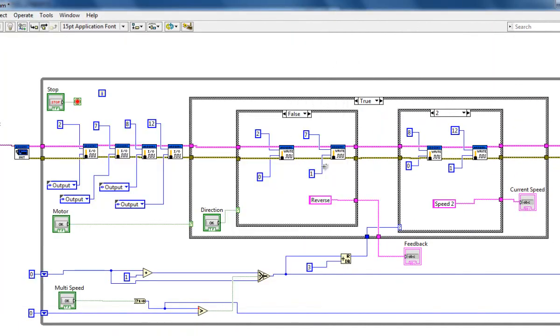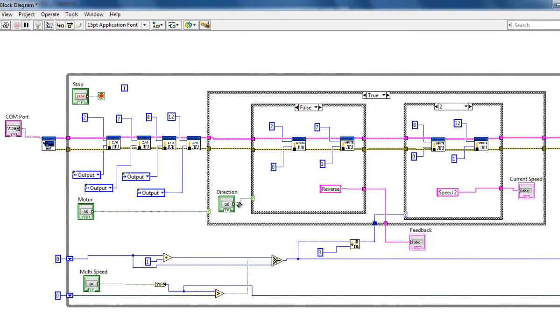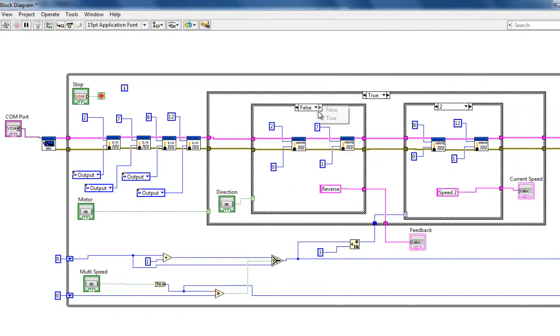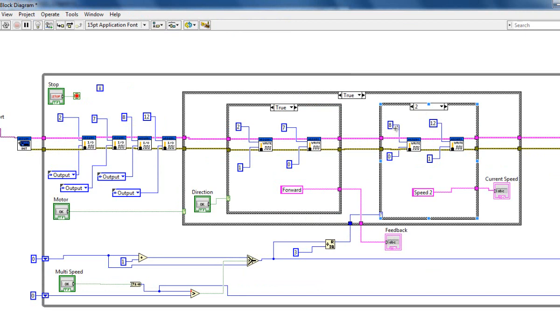For the direction control button, there are two cases — false and true. In the false case, the direction is reverse: I write pin number 7 as one and pin number 2 as zero. If I press the button to the true state, I write pin number 2 as one and pin number 7 as zero, and the feedback shows 'forward'.